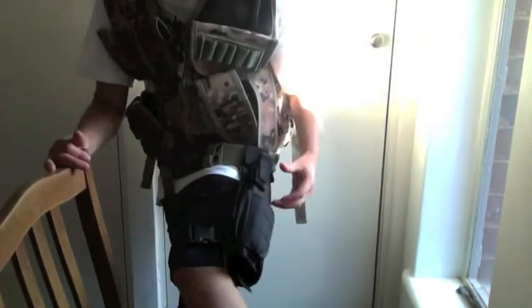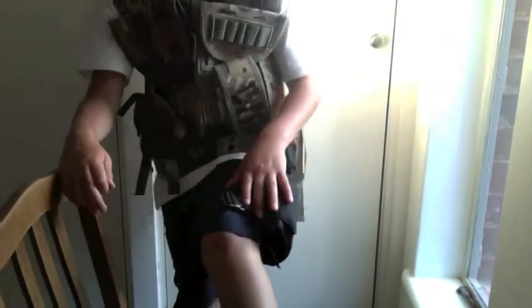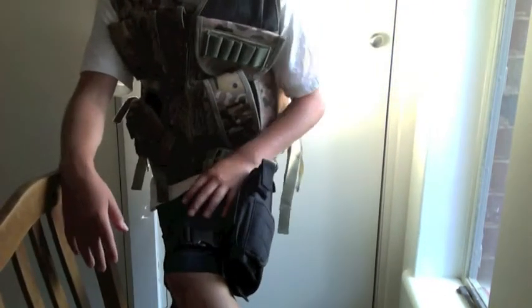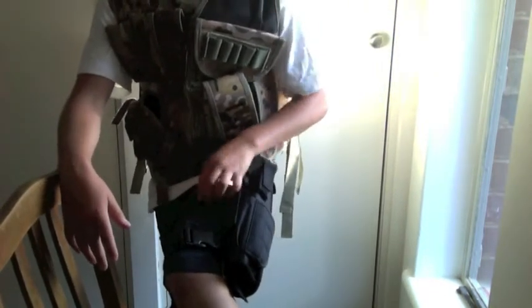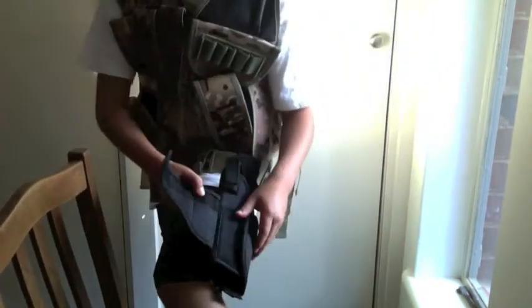It's a really good one — if you have a USP or whatever, it doesn't really matter. It fits basically everything, like literally every pistol you can imagine, or all the main pistols.